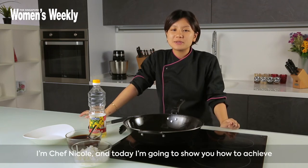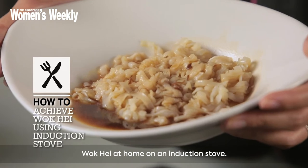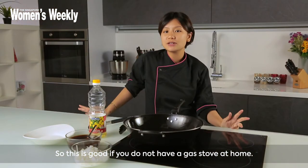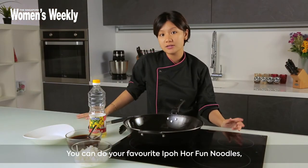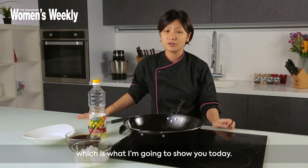Hi everyone, welcome to Cook School. I'm Chef Nicole and today I'm going to show you how to achieve wok hay at home on an induction stove. This is good if you do not have a gas stove at home — you can still do your favourite Ipoh Hoffa noodles, which is what I'm going to show you today.